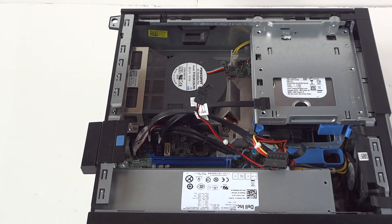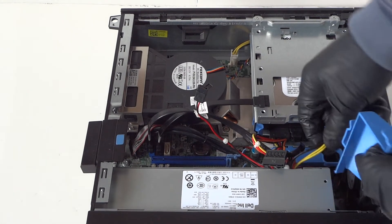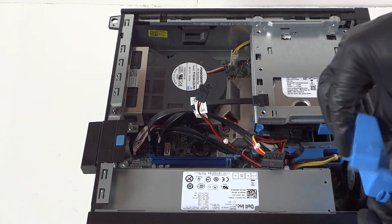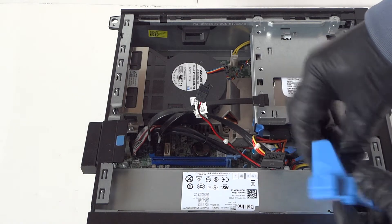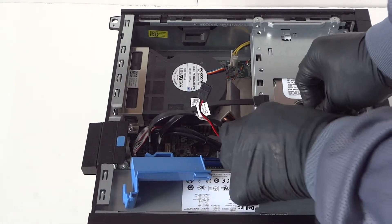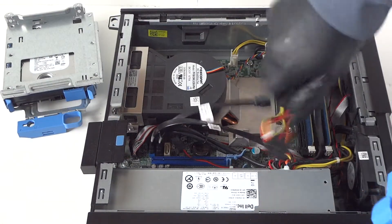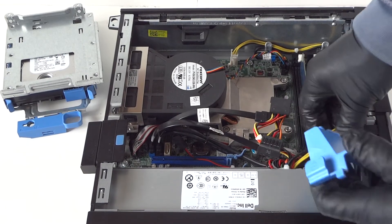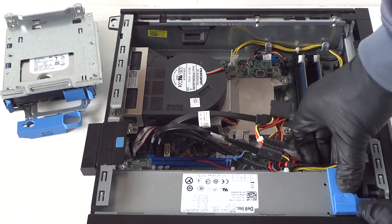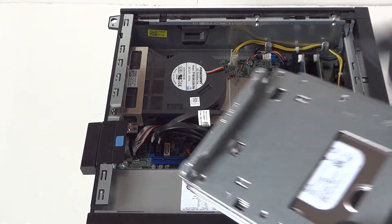Now we're going to install back the little plastic piece right here — this is for the wire management and it holds the power supply. The way you install it is just like this. We're going to take off the hard drive cage again, move it and install this plastic piece first, then install back the hard drive cage.